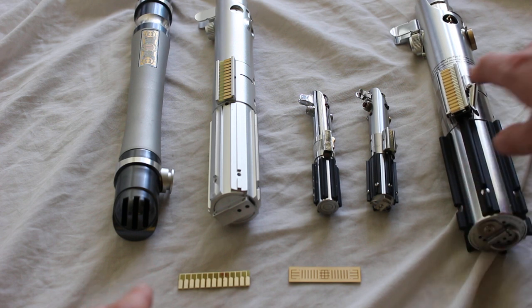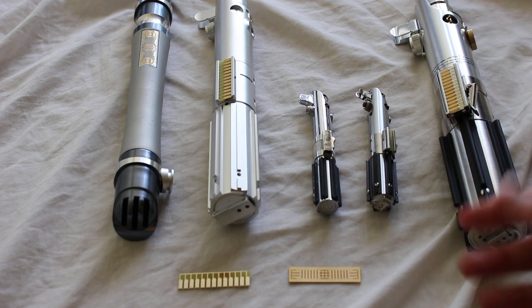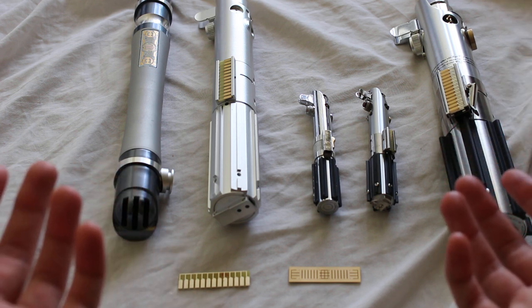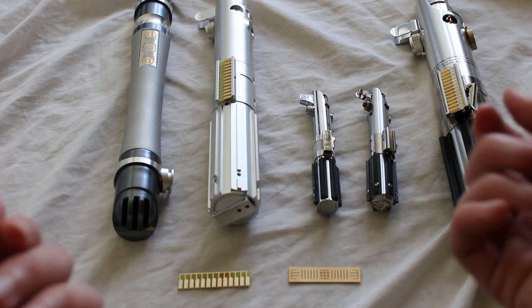In the case of the Force FX lightsabers, this is functional — you slide it to turn on the saber. But in the case of other sabers, there may be a separate AV switch or some other type of switch to actually activate the lightsaber.